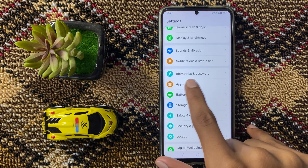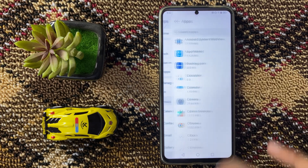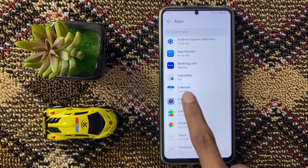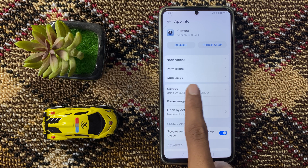Click on Apps, and again click on Apps. Then open Camera. Here you can see the option Storage.